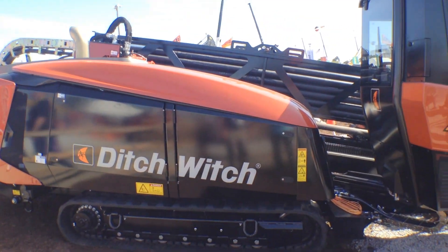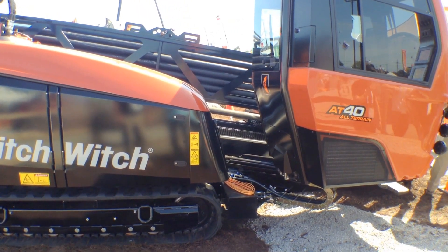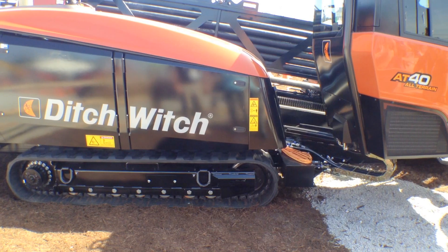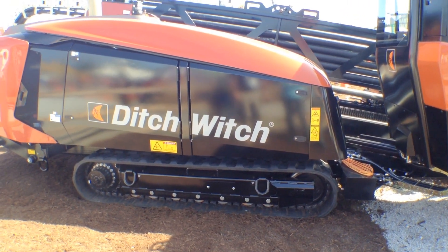We're also using a new Rockmaster housing that has patent pending features on it as well. We're able to utilize a modular system. The modular system gives you the ability to use two different degree bends and two different bits on the bit box.